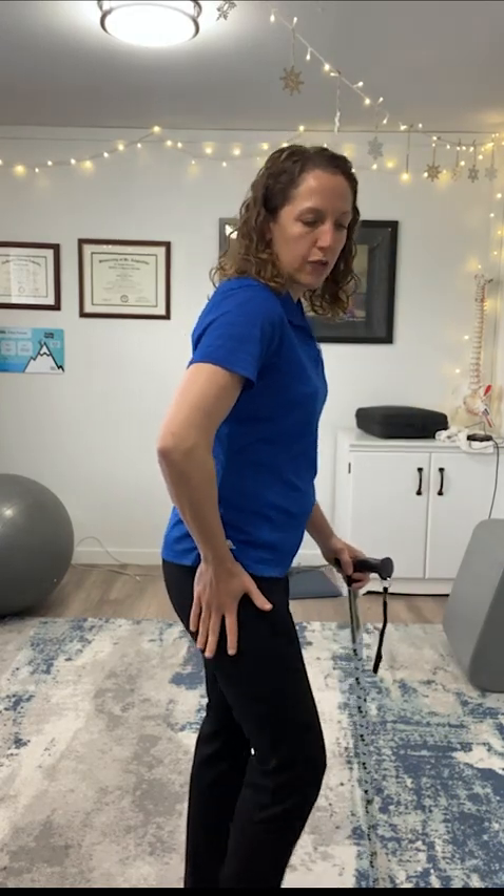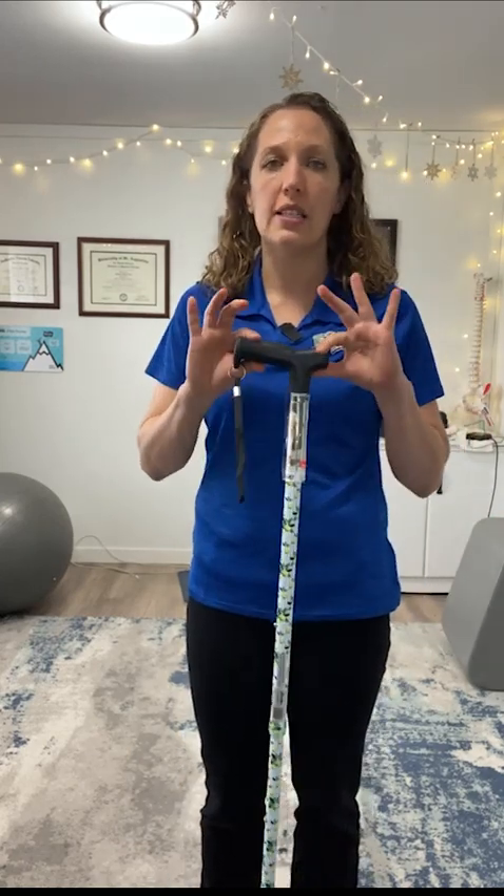You can also double-check by placing your hand on the side of your hip and wiggling your foot back and forth, kind of twisting. If you feel the knobby part of that bone, that should also be the height of the cane. For some people with shorter legs or longer arms, you might need to adjust a smidge, but this is a great place to start.